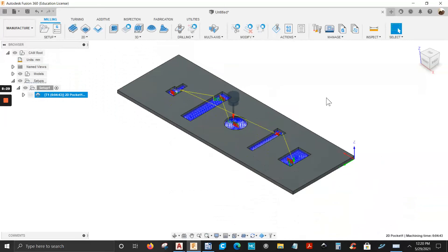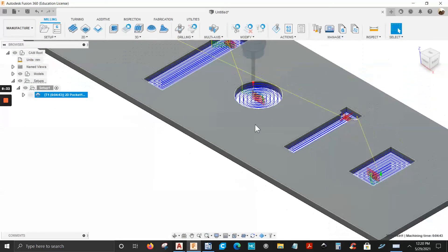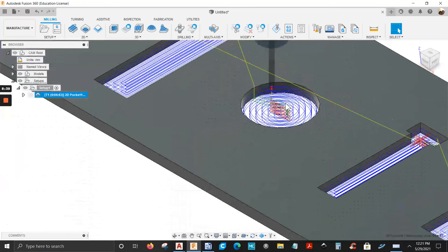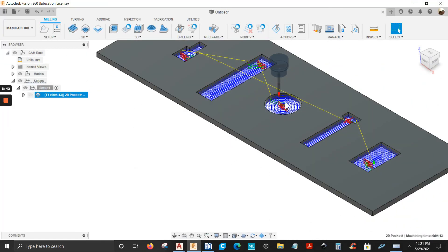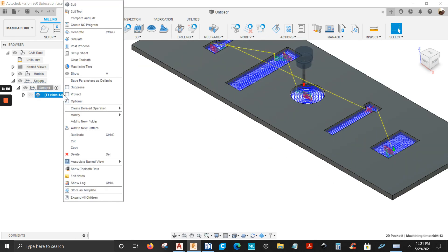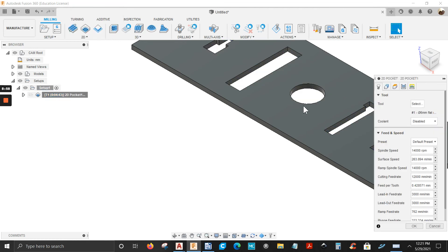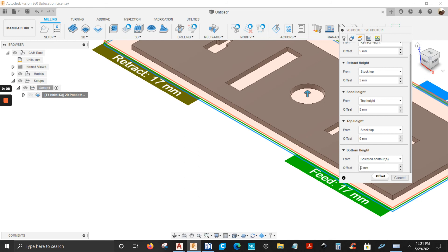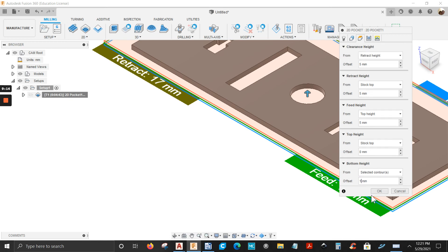I'm not cutting all the way through because I have a vacuum pod CNC machine — I don't want to cut into the vacuum pods. So I'm going to leave 2 millimeters of material and use a hand router to cut everything out. Let's edit this: right-click, Edit, go to the Heights tab, and change the bottom height to leave 1 millimeter of material. Click OK.